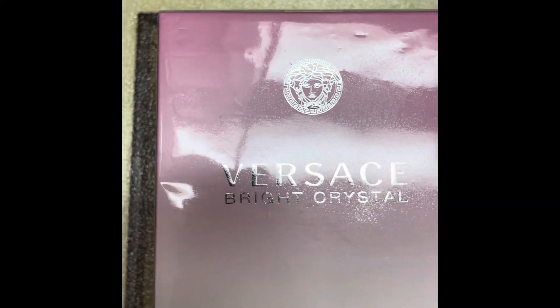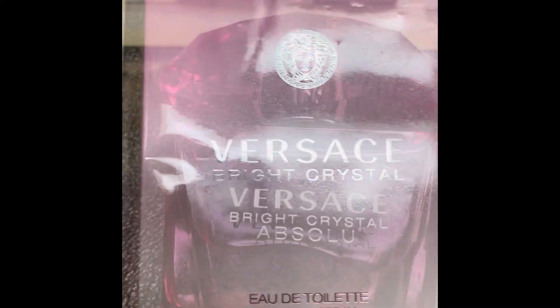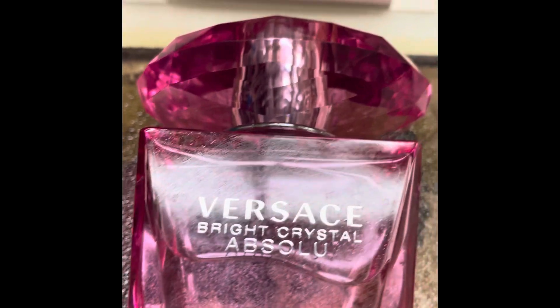This is Bersassi Bright Crystal. This is the Bersassi Bright Crystal Axolo.